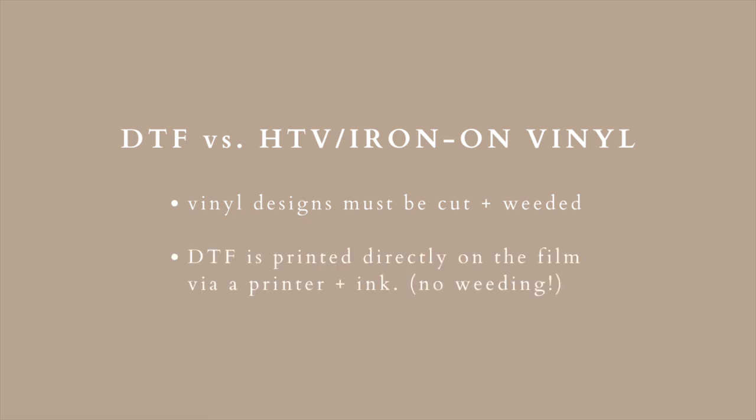But with DTF, the design is printed directly on the film via the printer and ink — there is absolutely no weeding, which again saves so much time.